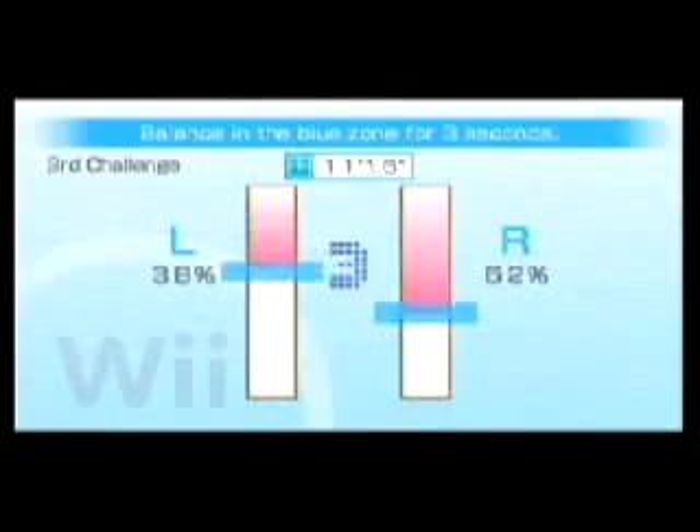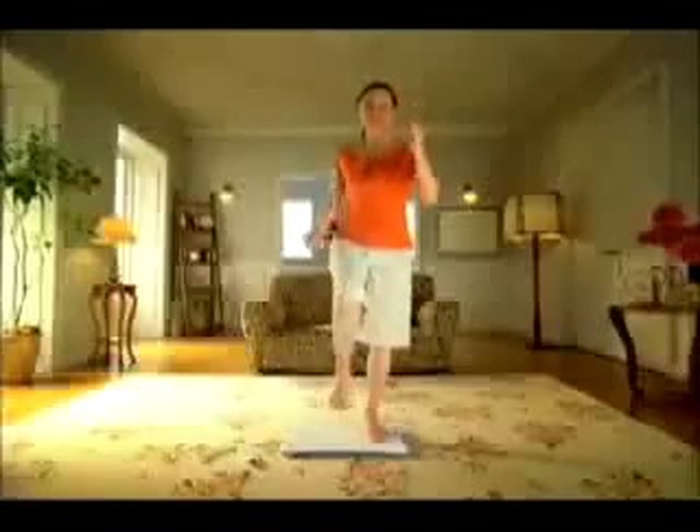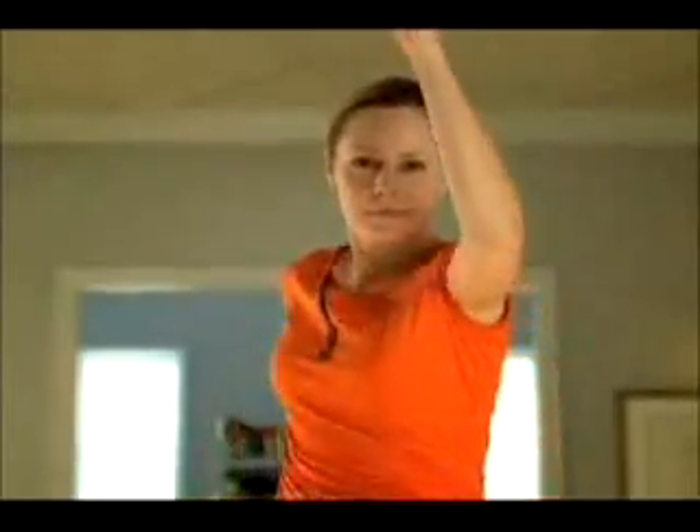With amazing graphics and engaging gameplay, you'll love leaning side to side with Nintendo's Wii Fit. And don't miss sticking out your leg. With over 8 hours of solid gameplay, sticking out your leg is fun for both young and old. But when you finish it, try sticking out your other leg.